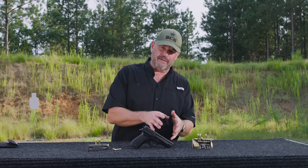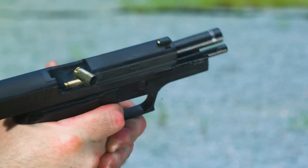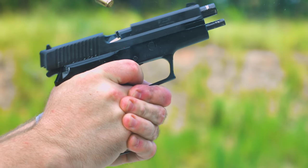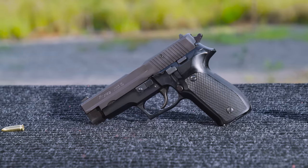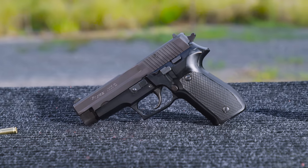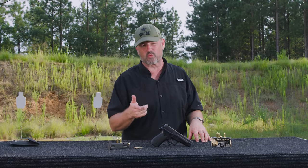It uses a Browning-style locking mechanism, just like the P220, locking into the ejection port in a kind of mailbox fashion, which Sig Sauer is famous for. It also has a double-action single-action mechanism adapted from the Walther P38. The mag catch is on the side, just like a Browning High Power or 1911. The decocker on the left-hand side is essentially taken from the Sauer 38H, which was a small service pistol that the Germans fielded and Sauer made in World War II.